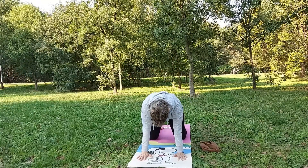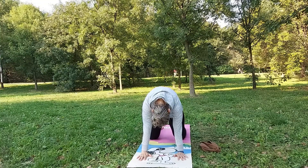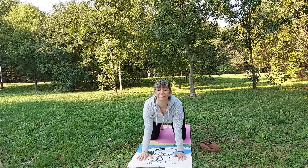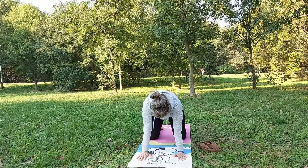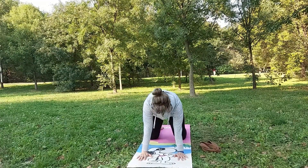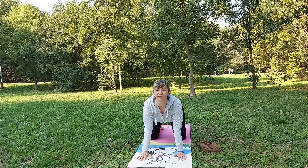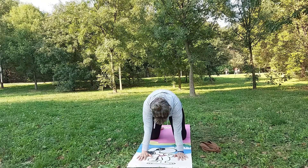After this pose, we have to stretch our body because sleeping pigeon pose is very difficult. So we will do cat and cow pose. Cat pose — exhale, head down. Inhale, head up. This is cow pose.